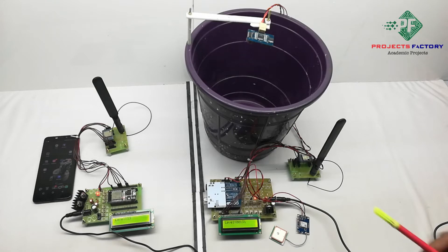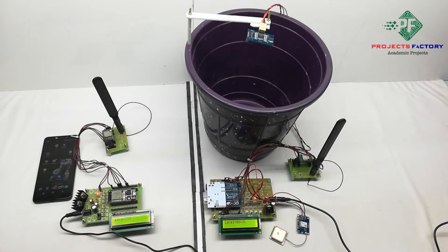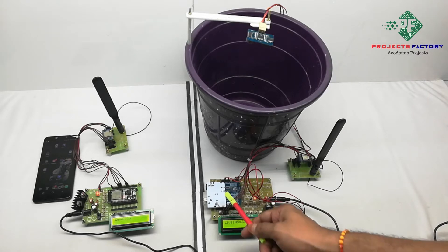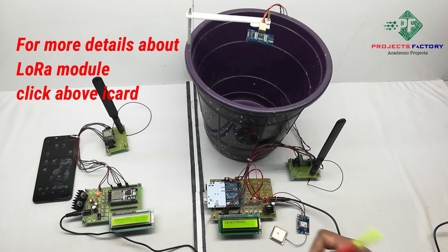Here we can monitor dustbin levels with Google Map location, so that the pickup vehicle can easily pick the garbage bin. We can see here an LCD where the Arduino shows the garbage level. It sends garbage level information to the LoRa gateway every 30 seconds.